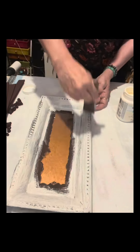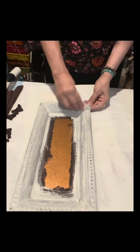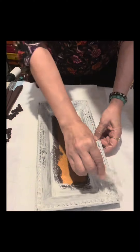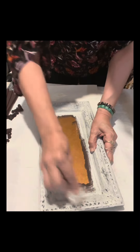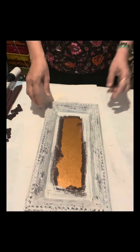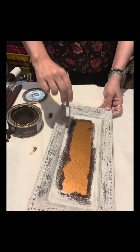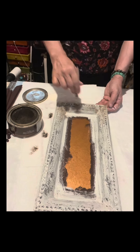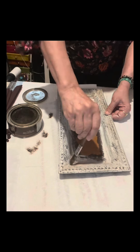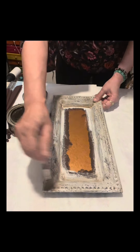I changed my mind about the black chalk paint — I just want the Waverly Ivory instead. I crumpled some packaging tape and dabbed it onto the charger plate to create a textured look. Now I'm using a small cheap brush to lightly brush on the dark antique wax by Bear, which I bought from Home Depot.